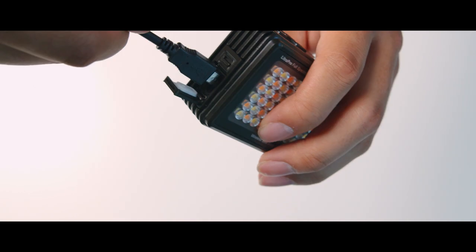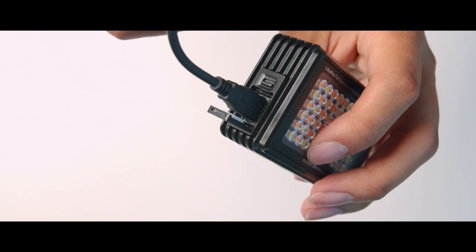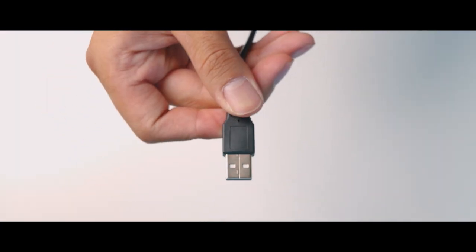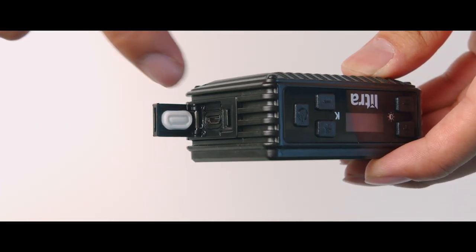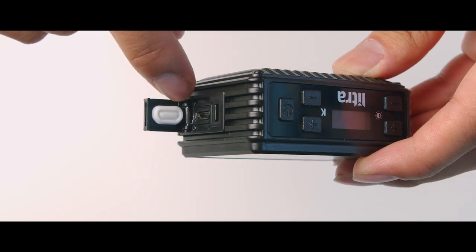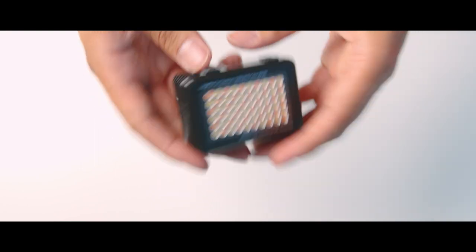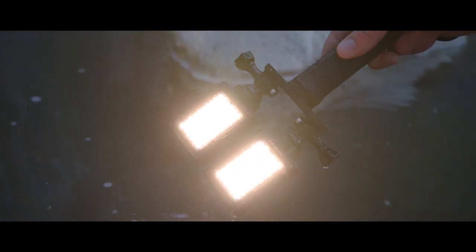To charge the Litra Pro, open the waterproof door, plug in the micro USB cable, and connect it to any hub or wall adapter. Make sure the gasket on the waterproof door is free of debris or dirt, and when closing the door listen for a click — that click confirms the door is fully shut and the light can be submerged underwater.